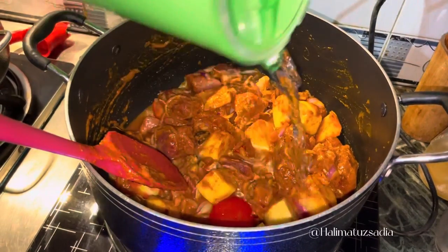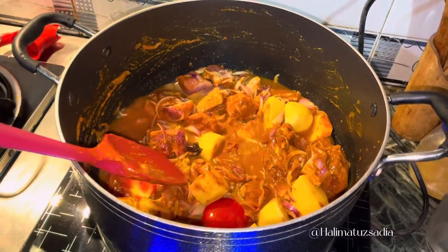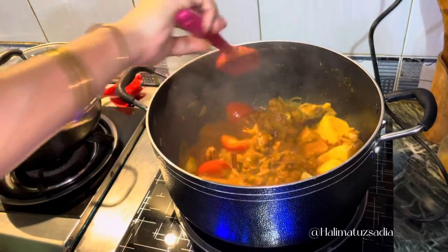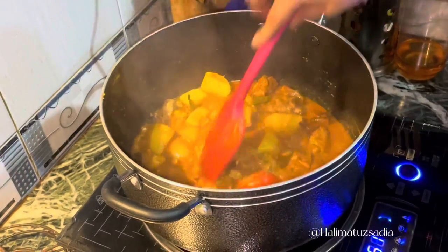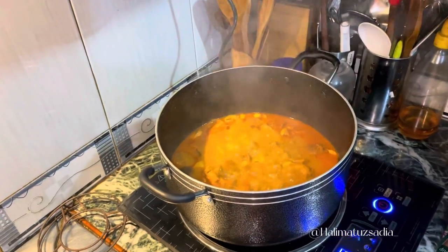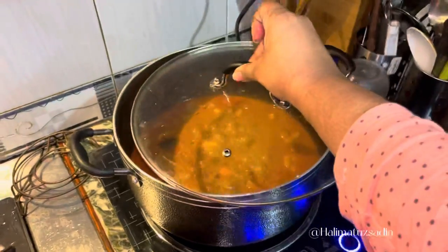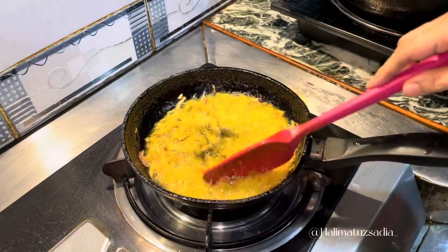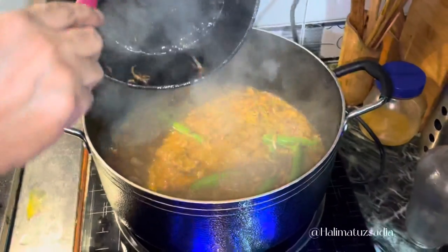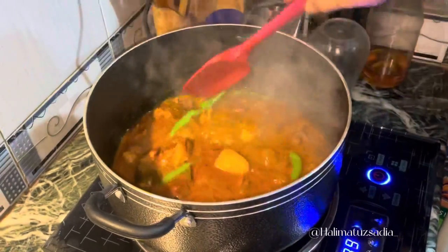we cook it on low flame, add half cup of water. We cook it for approximately 50 to 60 minutes, occasionally stir and add a little water — because beef automatically releases water. I don't know the science behind it! Add green chilies and a little more water. And that's it!